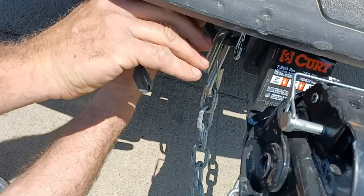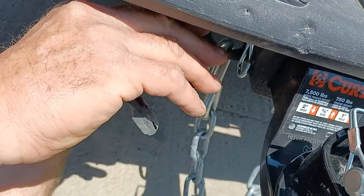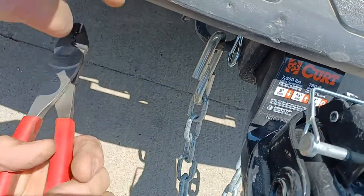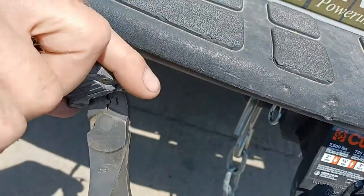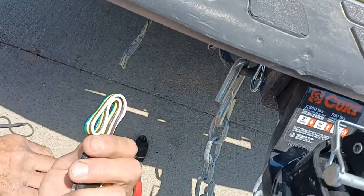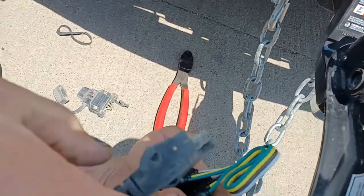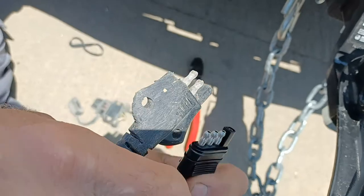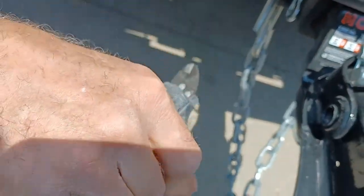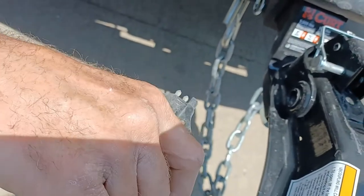Today we're gonna change out the trailer wiring. This is the one on my truck that's all smashed, so he's gonna wire up a brand new one. The one on the trailer is also damaged, so he's gonna get new wire hookups on both ends. First, he's just gonna clip off the old stuff.